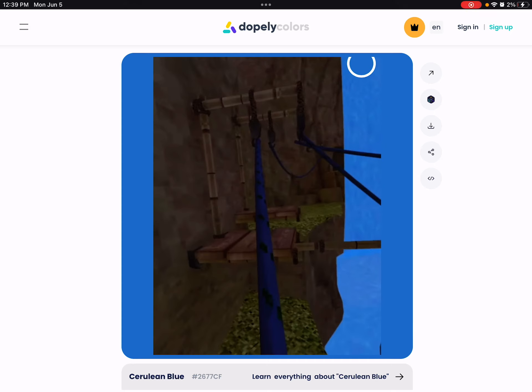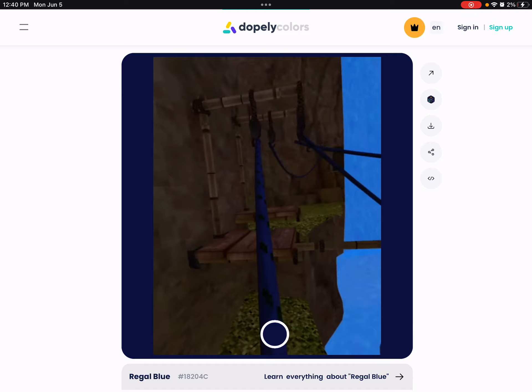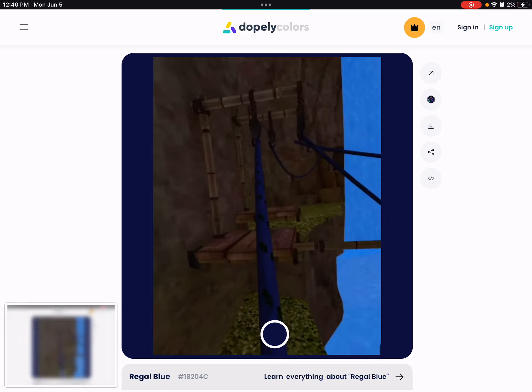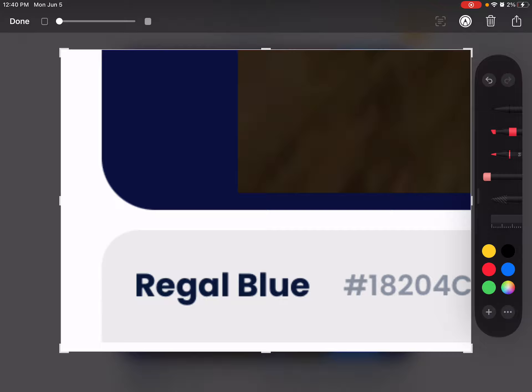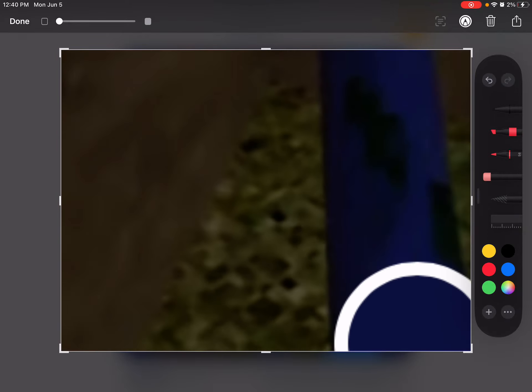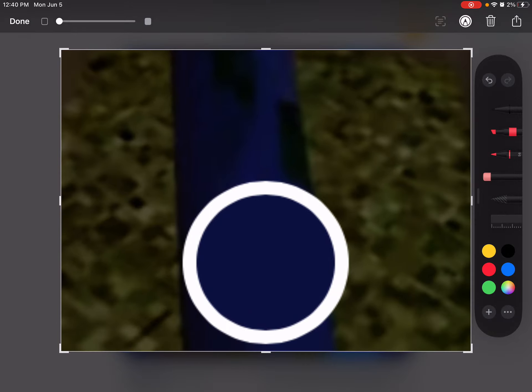If this is too low quality I'll still be able to do it. If you look at where the circle is, I'll put it on the water at the bottom of the waterfall — it's royal blue. And if I put it on the rope, it's regal blue. If it's too low quality, here's a zoom in — look, regal blue, and the circle is right there.